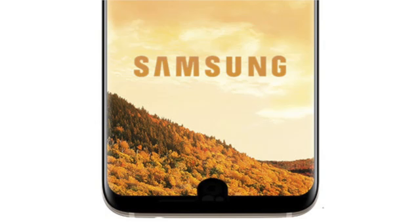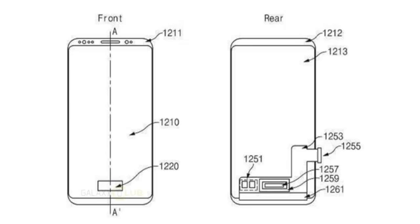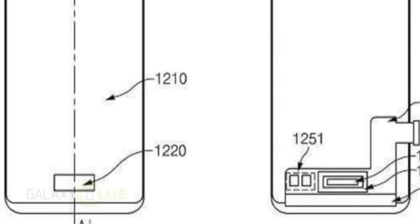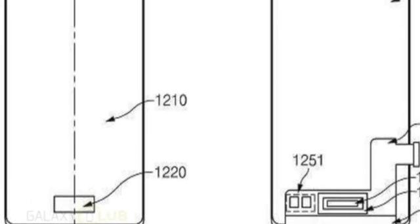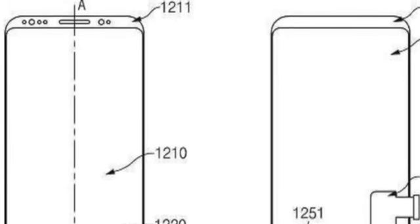A lot of you were excited, some of you were pissed about the notch saying that it ruins the beauty of the display. Fast forward to today, we got another patent which shows an infinity device sketch with a fingerprint scanner embedded in the main display — no separate notch, going straight to the main display. In my opinion this is a better execution compared to the older notch one.